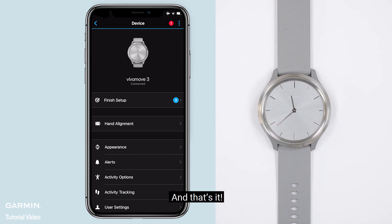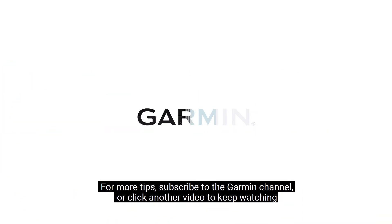And that's it! For more tips, subscribe to the Garmin channel or click another video to keep watching. Thanks for watching.